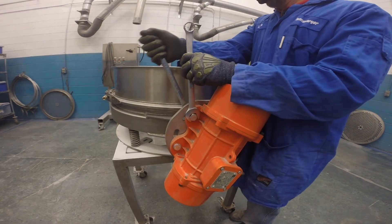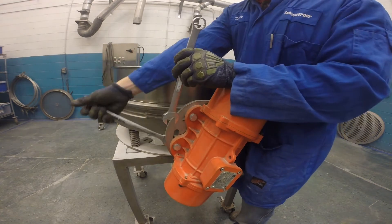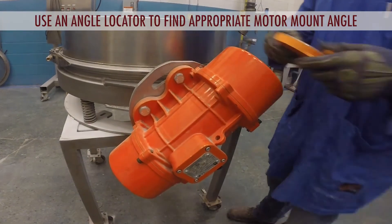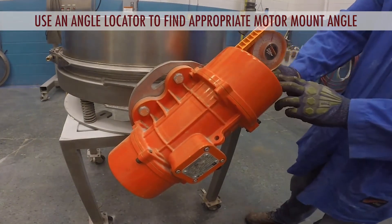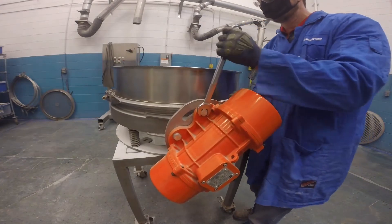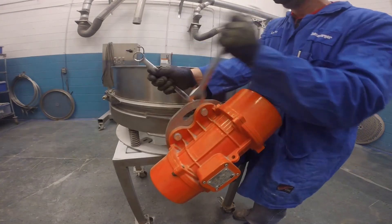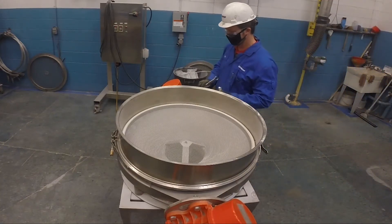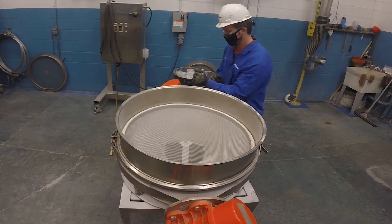To adjust the motor mount angle, first loosen the mounting bolts that fasten the motor to the flange. Then rotate the motor to the appropriate angle required for your application. Now re-tighten the mounting bolts on the flange, making sure to follow the proper torque procedures listed in the user manual. Since both motor mount angles should be set to the same angle, repeat the process on the motor on the other side of the machine.